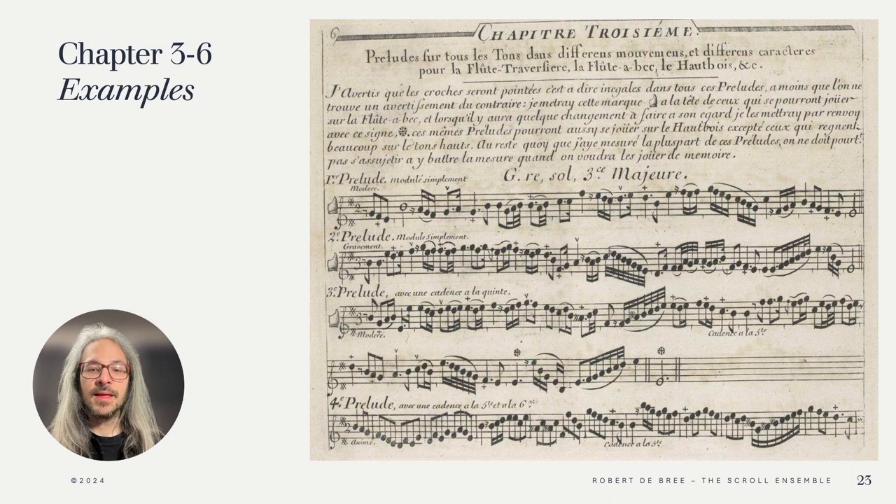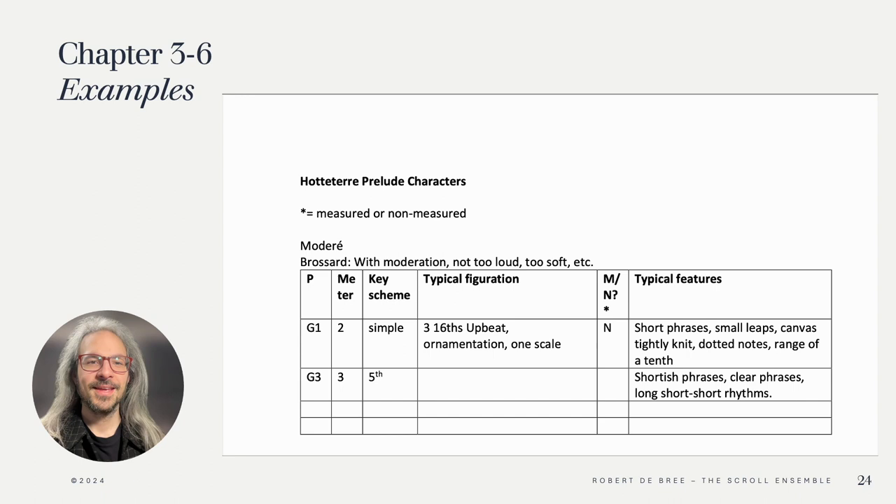Now that all the basic principles are clear, Hotteterre goes on to give a host of examples. The book is on IMSLP, and you can find a link to it in the description. Be careful though — the examples are notated in French G clef, which has the same effect as our modern bass clef, so the first note in the first G major prelude here is a B. Hotteterre discusses how the preludes can be played on the various instruments — oboe, flute or recorder — and also gives some hints with ossias signs. Hotteterre's examples are truly wonderful and show different kinds of modulation, meters, even like 9/16, meter changes, and especially a lot of different characters, which give so much inspiration for our own improvisations.